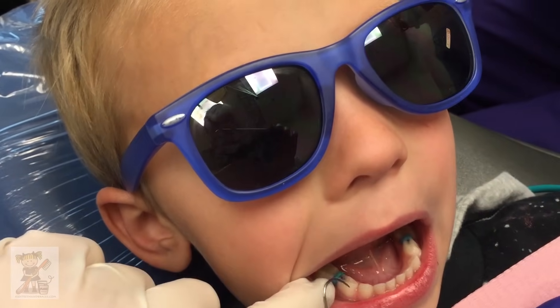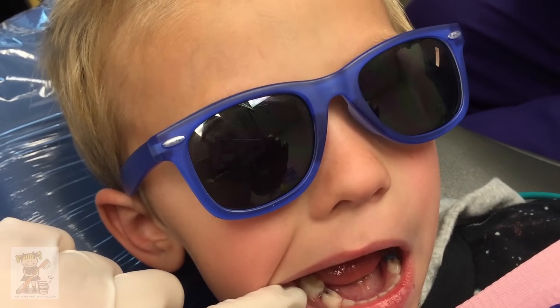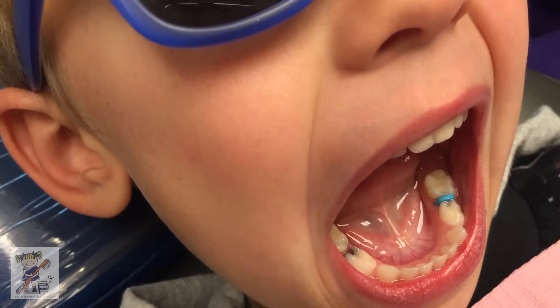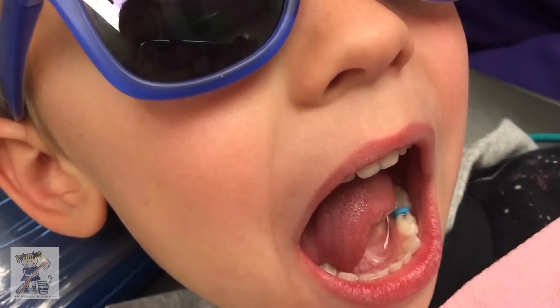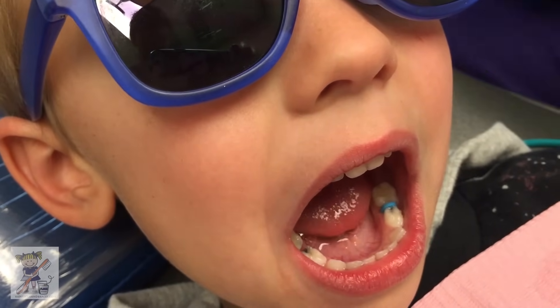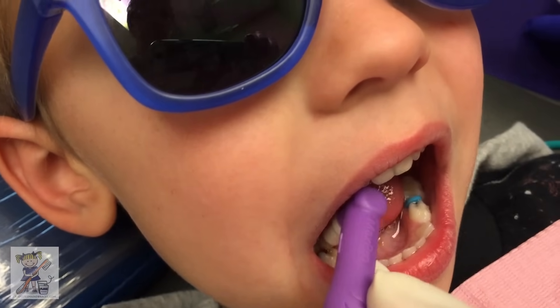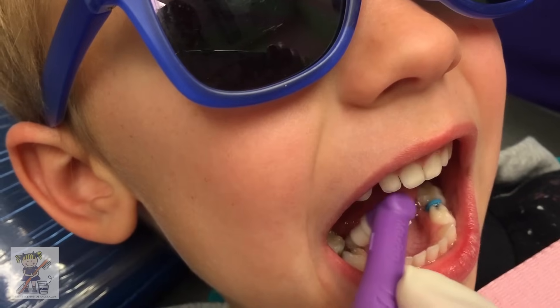Can you open really big, honey? So he had some primate space so we didn't need one on the mesial. Take that out. So see how there's this little space between his teeth? Perfecto. And then we're going to get it nice and clean. We'll pumice it — plain pumice. Brush it out. Good boy.